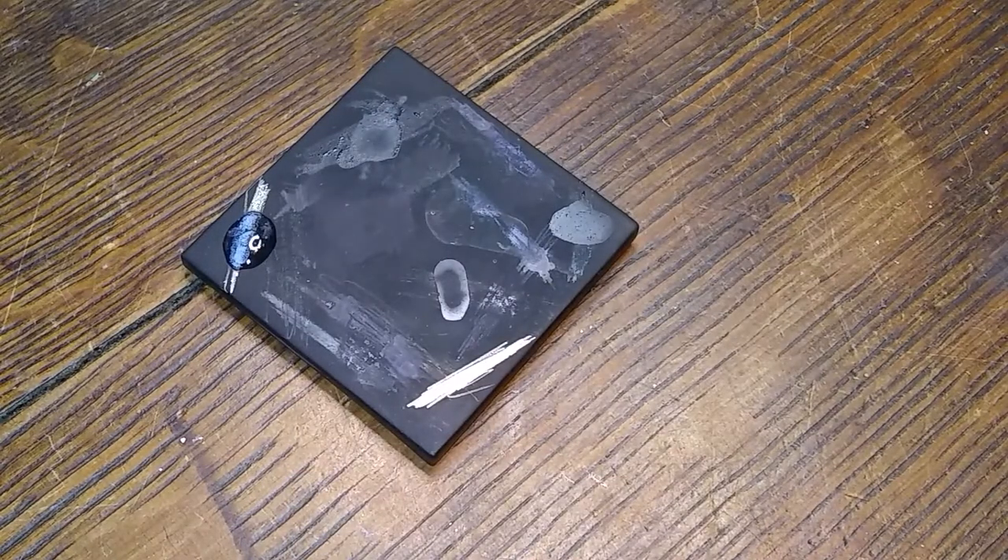Do I want to do this one too, just to make sure? Maybe we will, since we've already got the stuff out. Let's flip it around and get a clean spot. I'm terrible about cleaning my stone. That looks pretty promising too, doesn't it?